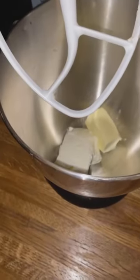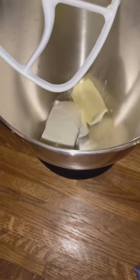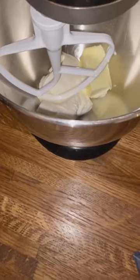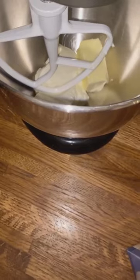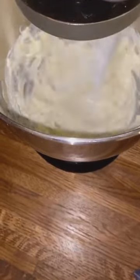Here is the cream cheese frosting I'm going to be making for the black walnut cake. That is a half block of cream cheese and a half stick of unsalted butter. I don't have a written recipe for this. Since this is a bundt cake I won't need as much frosting as for a layered red velvet cake or hummingbird cake. For layer cakes you need a lot more frosting, but for a bundt cake a half block of cream cheese and a half stick of unsalted butter is enough. Beat them together until they're fluffy — about five minutes — then scrape down the sides.